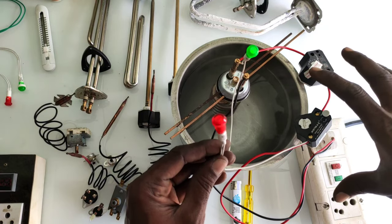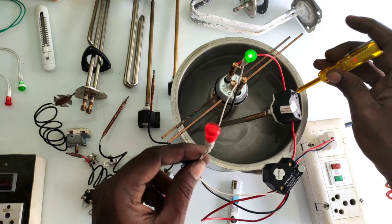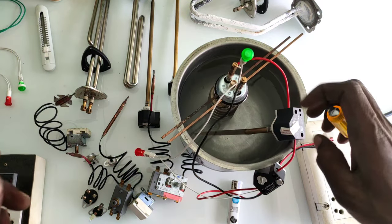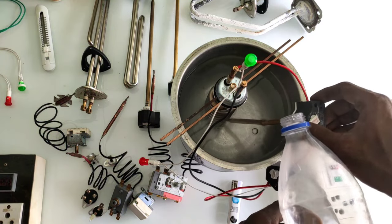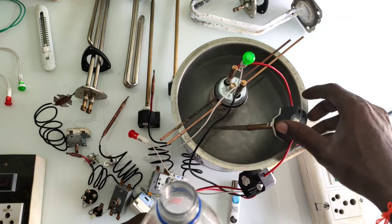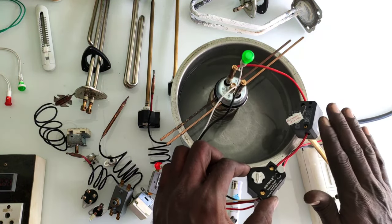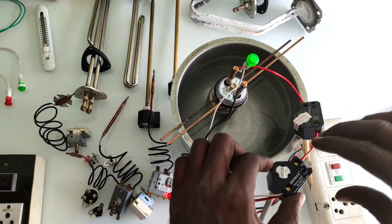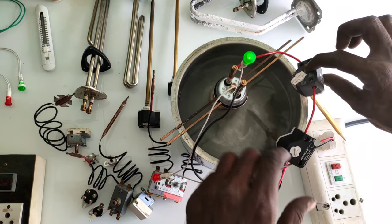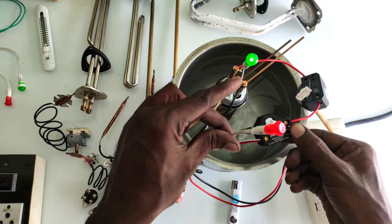There is a lot of water heater. At the time, we use the thermostat to control it. I will put the thermostat inside the water. I will put the water heater here. Let's take a look at the temperature of the heat. This is safety protection.